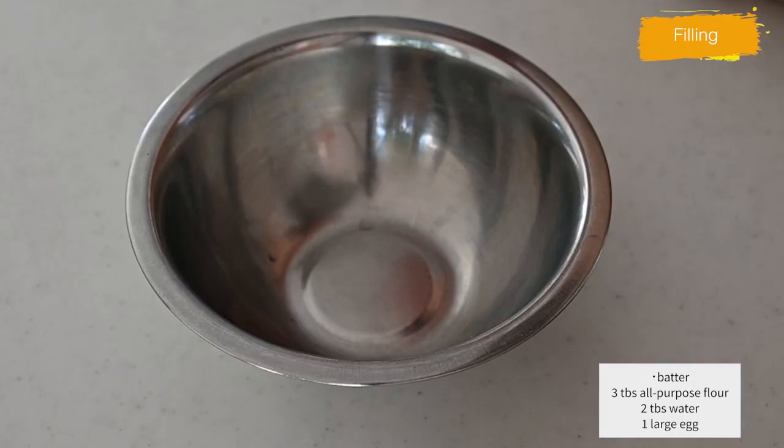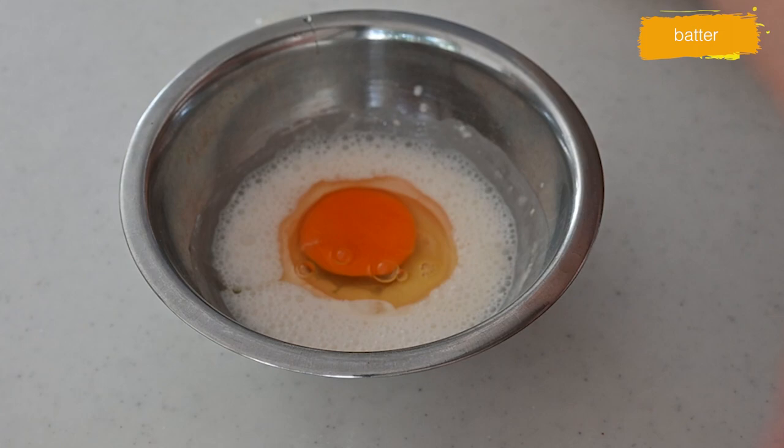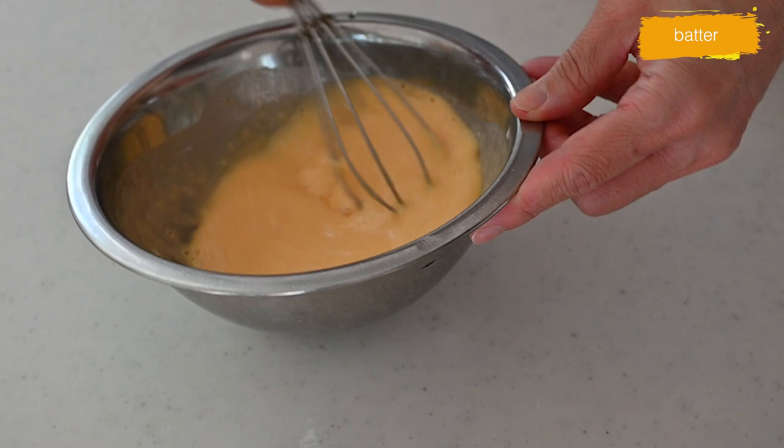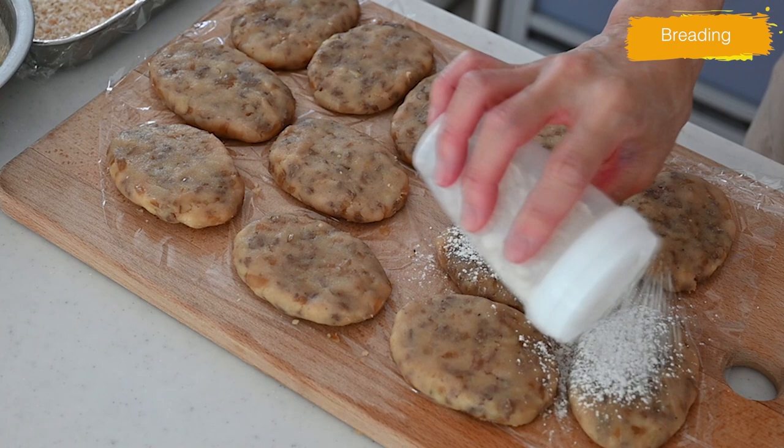For the batter, mix all-purpose flour, water, and egg. Normally the recipe requires only beaten egg, but in professional kitchens they use this kind of batter to stick the panko breadcrumbs around the mixture perfectly. If it's not breaded enough, it will lose its shape in the hot oil — and that's what we want to avoid.